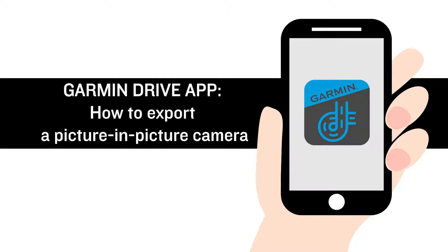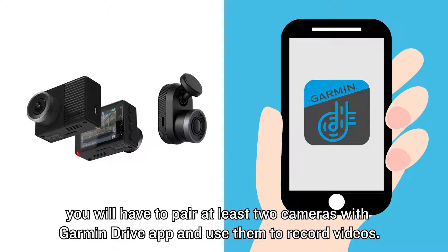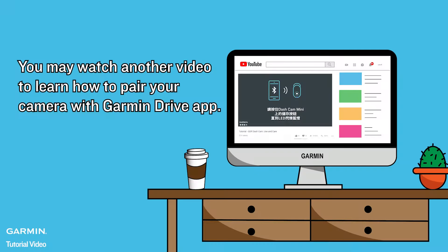Garmin Drive App: how to export a picture-in-picture camera. Before following these steps, you will need to pair two cameras with the Garmin Drive App and use them to record videos. You may watch another video to learn how to pair your camera with the Garmin Drive App.